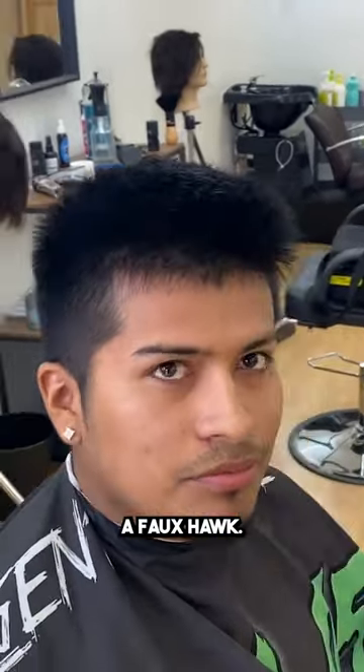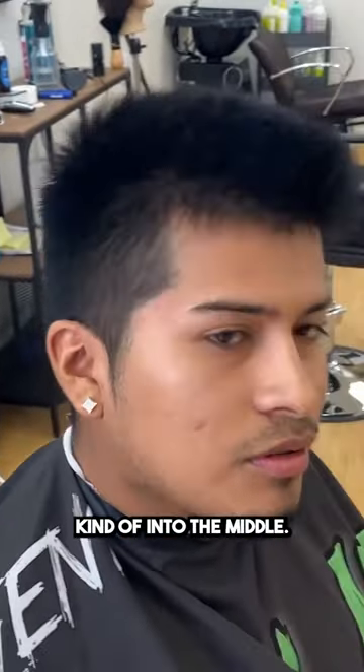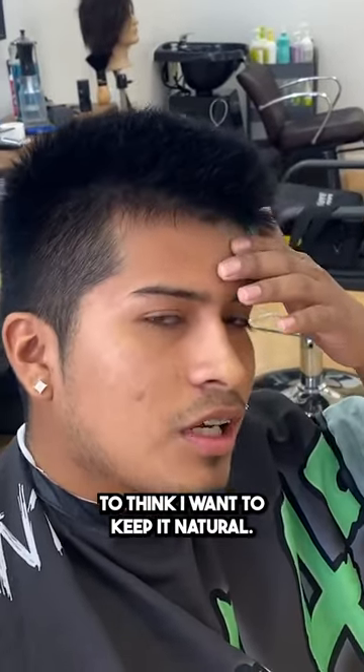I used to do a full-hawk. A full-hawk? Yeah. So you usually bring this all kind of into the middle? And then do you line up the front or do you keep it natural? I don't know, to be honest. I think I want to keep it natural. Keep it natural? I think that's a good idea. Cool, let's do it.